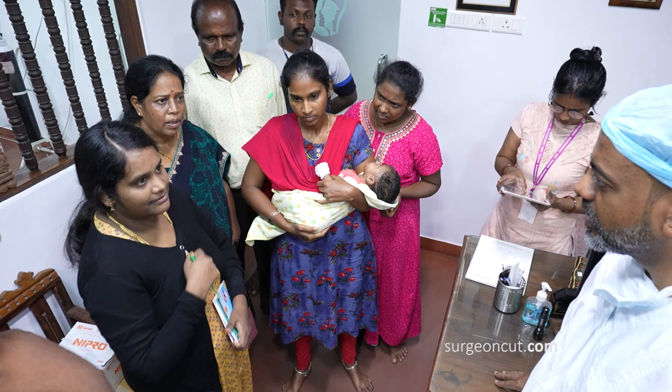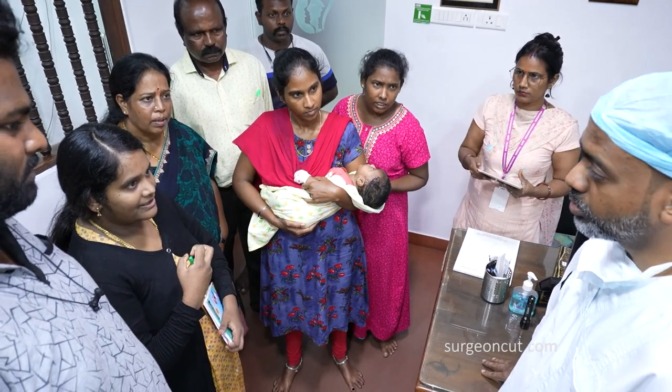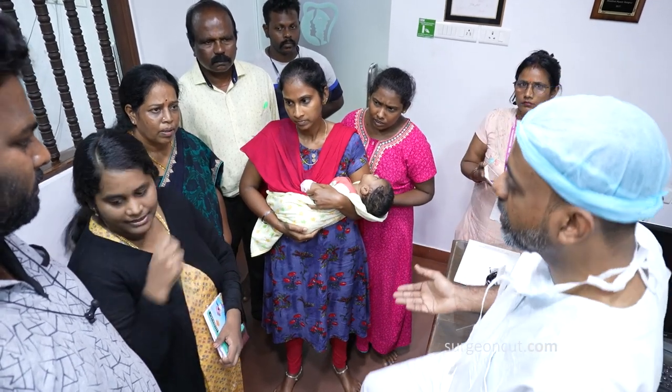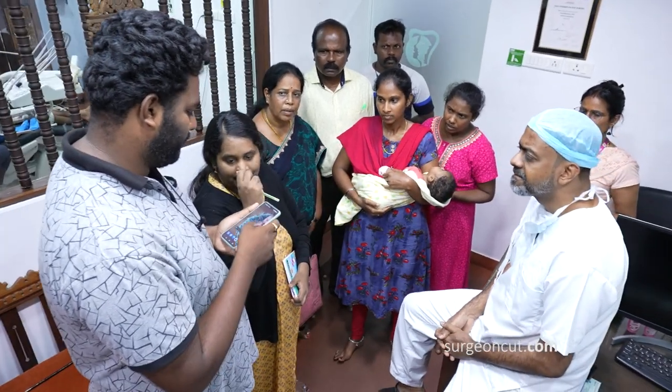Can she be breastfed? Yes, she should be able to suck. But if she has not been doing it until now, then it may be a little difficult for the baby to start. We are doing that with the magic feeding bottle.